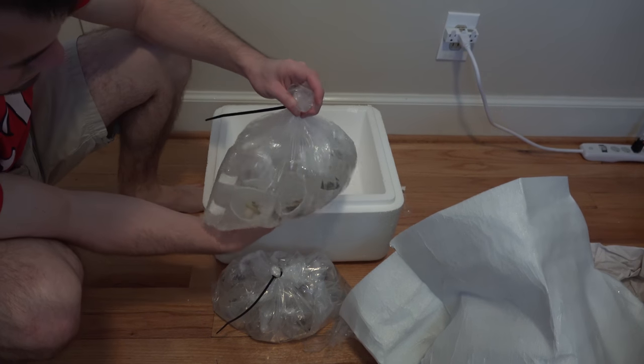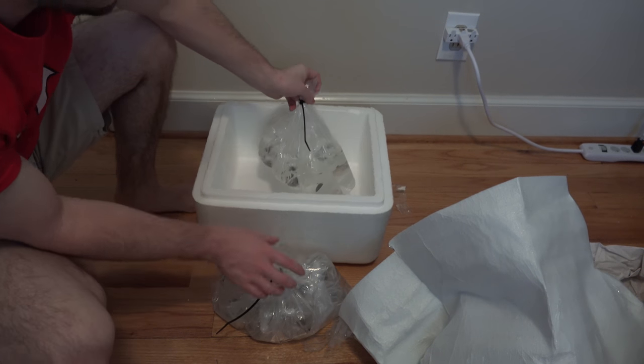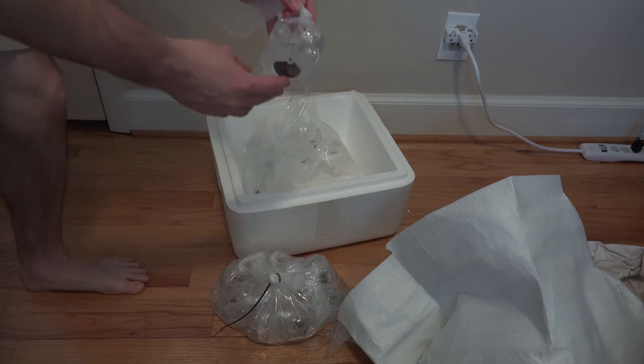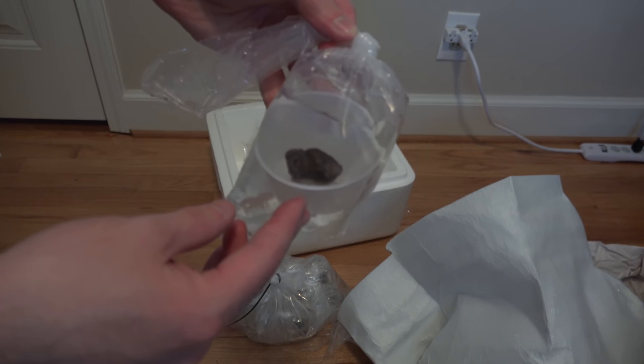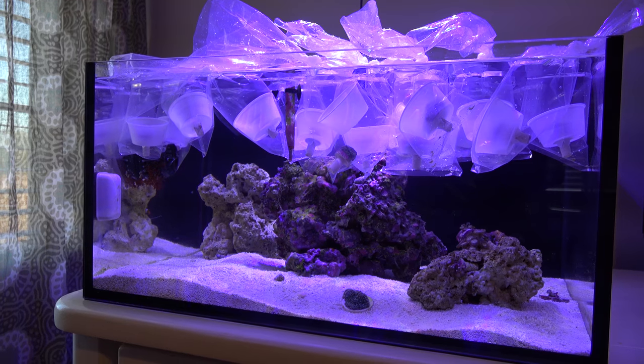Heat was perfect. Packaging was outstanding — they did the cup and the frag plugs for double protection, and they also wrapped every individual coral individually, which basically reduced your chances of leaks.